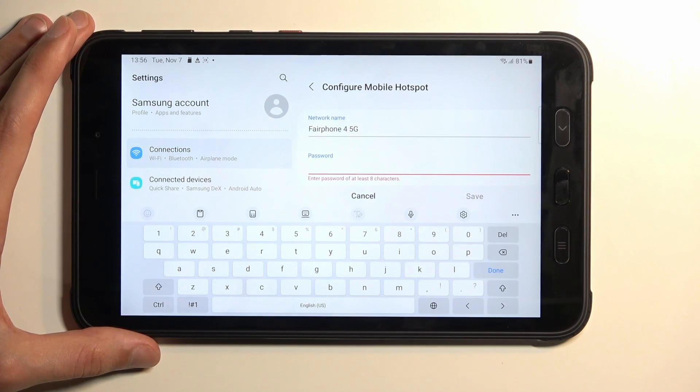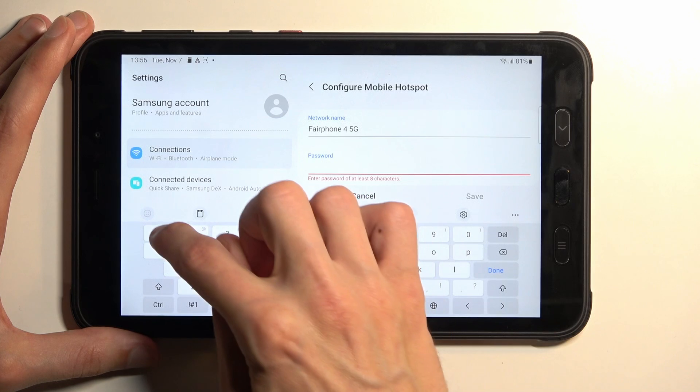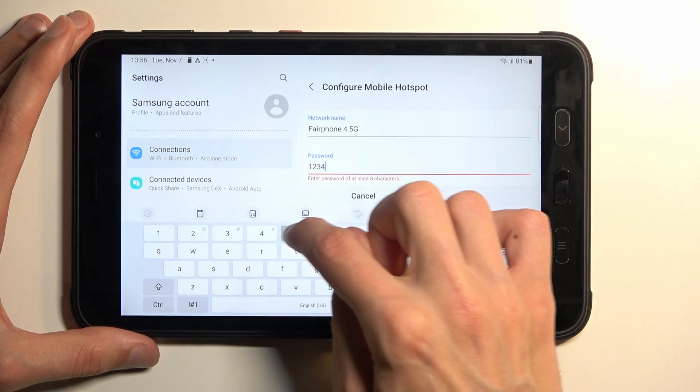Your new password will need to have at least eight characters in length — that can be letters, numbers, or both.